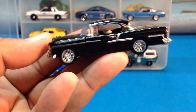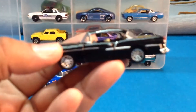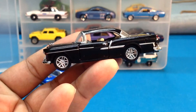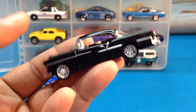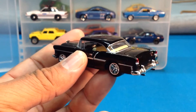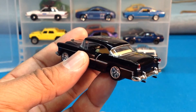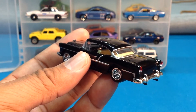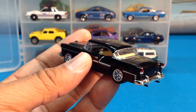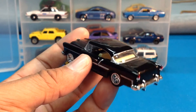Now on to this one — basically the same casting. But what I neglected to mention when I first showed this is that this is a Restomob. We've got modern rims and tires. Look at the trim working against that black and that cream interior. That's just really nice. And look at that detail there on the dash — that is just so nice by M2.